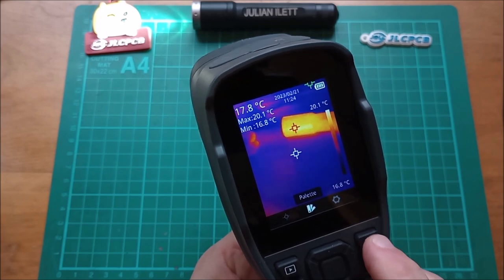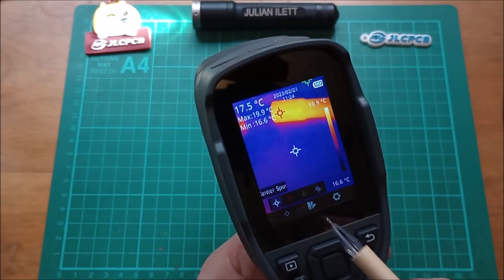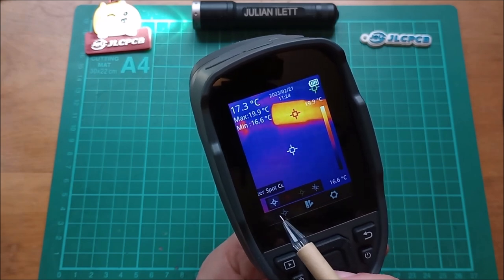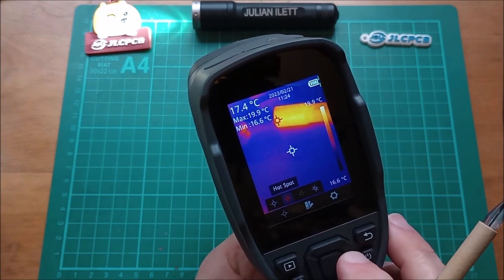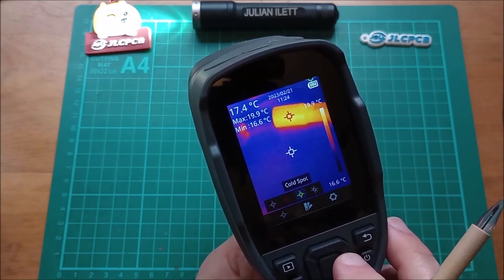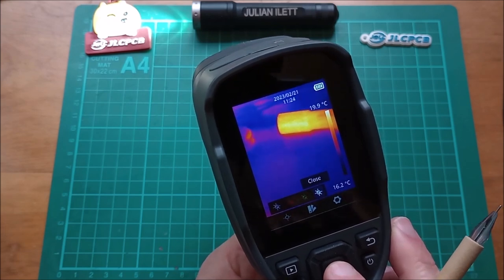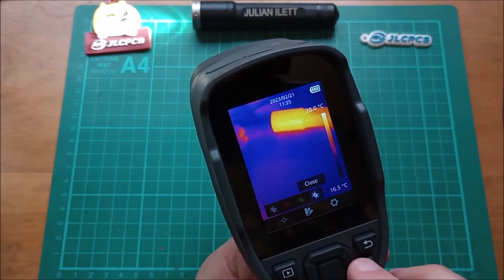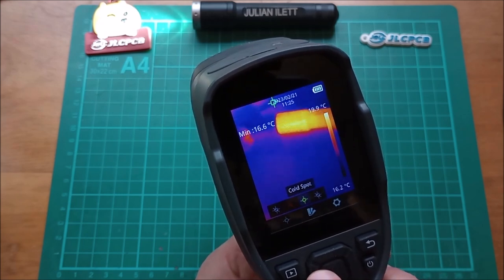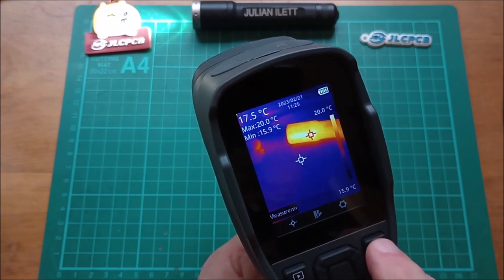Back in the measurement menu: you can choose whether to have the white spot (max), red spot (max), and green spot (min) on or off. You can also disable all the spots and have no measurement markers at all. You have to individually switch them back on, but it doesn't take too long.